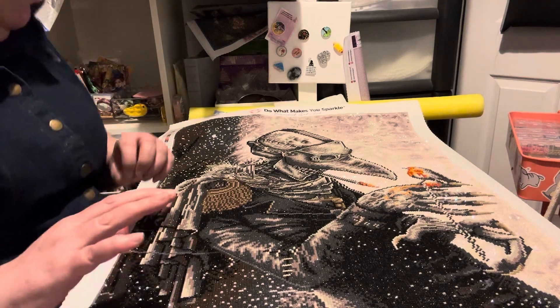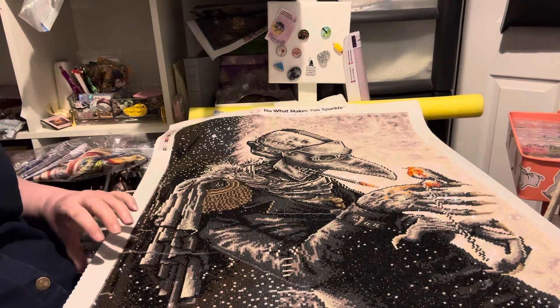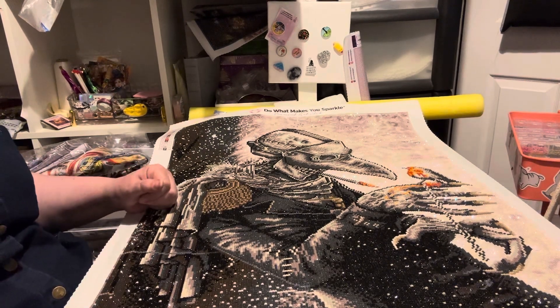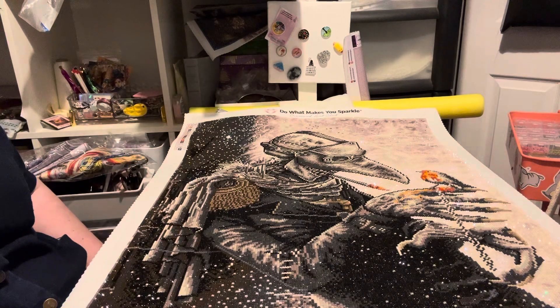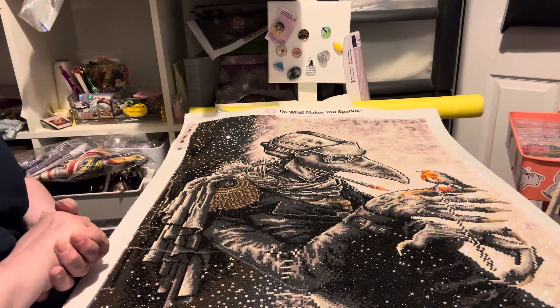Hi everybody, Tuesday afternoon. As I said earlier, if you watched my video before this, it'll probably go out the same day. We're going to do — well, my husband did it actually — the plague doctor, because my son would like this one. As you can see, it's here, all nice and finished from Diamond Art Club.